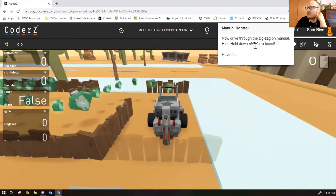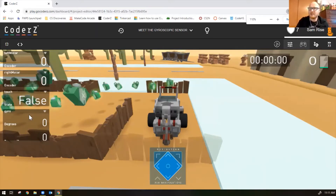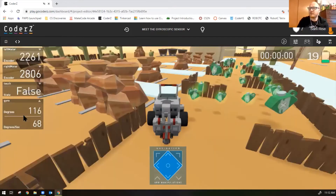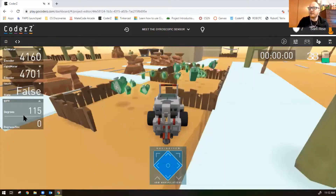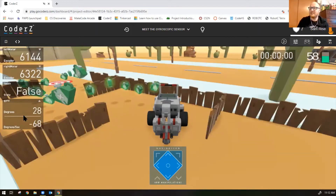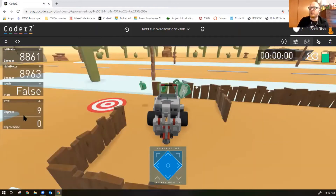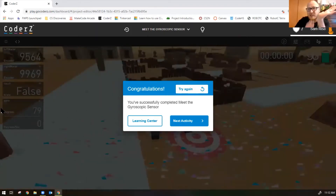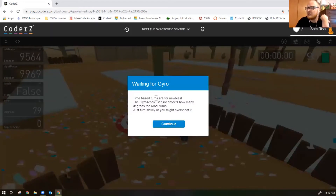Drive through the zigzag on manual control — hold down shift for a boost. Click the manual control button and notice the gyro readings. Notice how the gyro degrees change as I work through the mission. When I turn to the left the degrees go up — counterclockwise turns are positive. When I turn to the right my degrees go back down. The gyro sensor also gives you a degrees-per-second reading showing how fast you're currently turning.